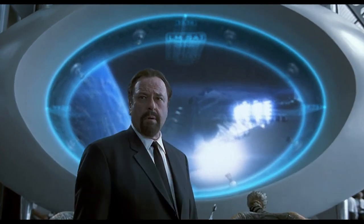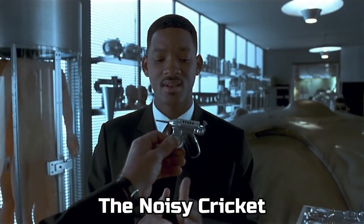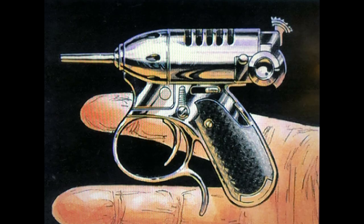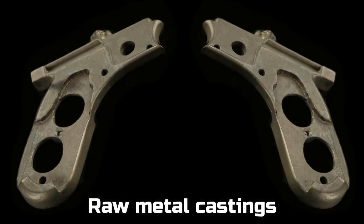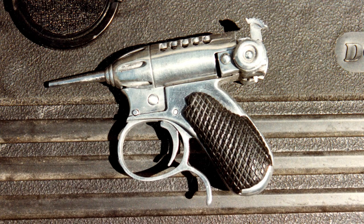And now for my absolute favorite prop we made: the noisy crickets. I think by far these were the coolest designs in the entire film. I really had a blast working on these little guys. We hand-machined all the parts, which we molded and cast in urethane, and then sent to a foundry to be cast in metal. Then we would clean and assemble everything. We ended up making six of these guns.